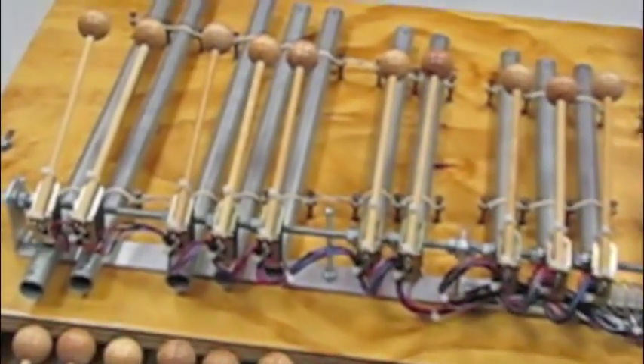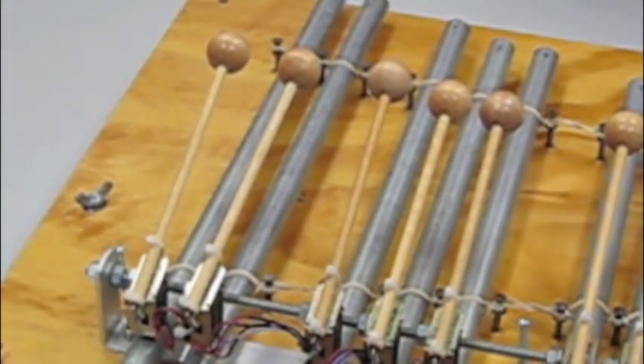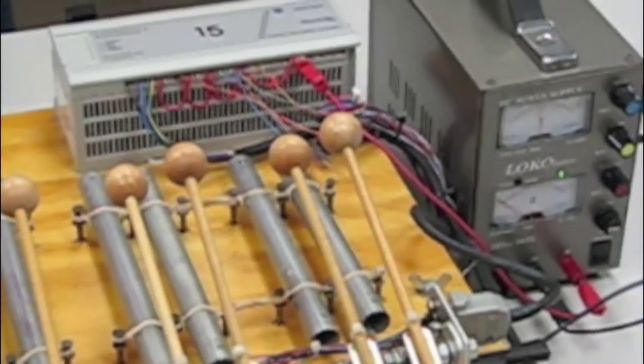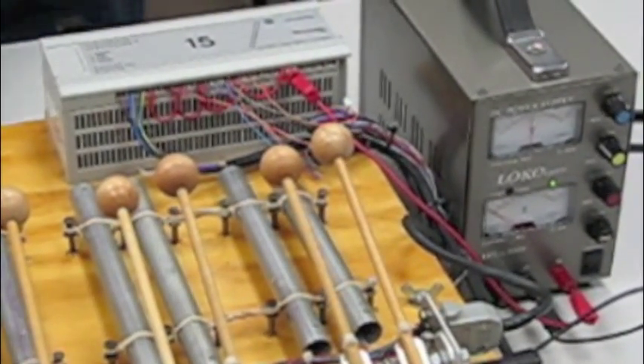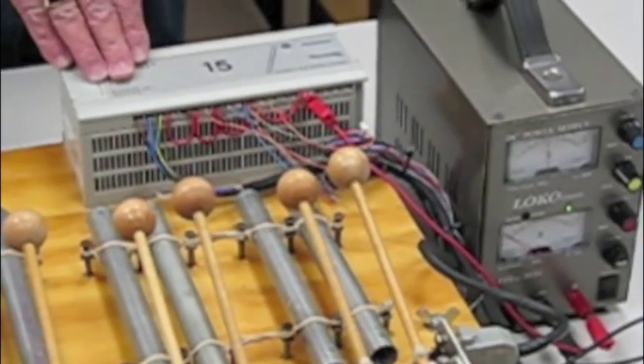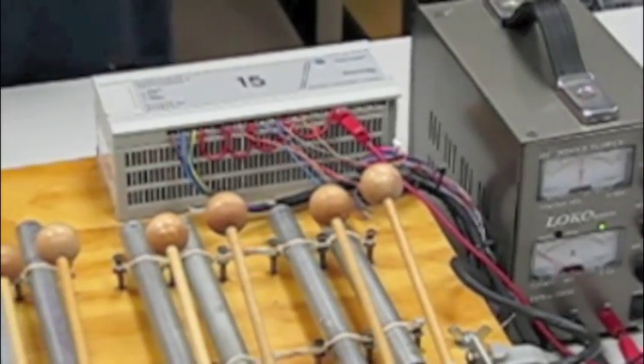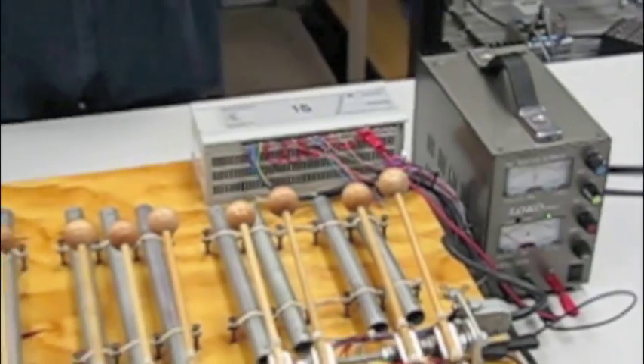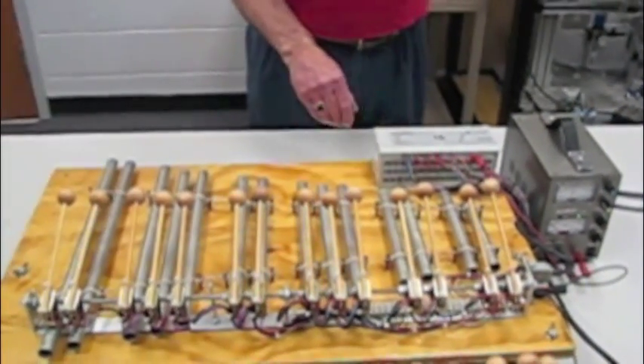The mallets are activated by a 24-volt solenoid, which is operated by a PLC — PLC stands for Programmable Logic Controller. This particular PLC is an Allen Bradley MicroLogix 1000, and the students programmed it to play Smoke on the Water.